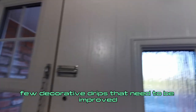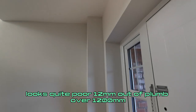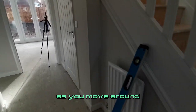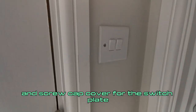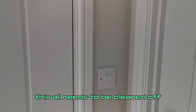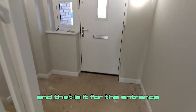A few decorative drips that need to be improved. We've obviously got this boarding that is kicked out at the top — looks quite poor, 12mm out of plumb over 1200. Moving around, there's a screw cap cover for the switch plate with paint over it — this all needs to be cleaned off. A few decorative touch-ups here and there, and that is it for the entrance hall. Let's move into the lounge.